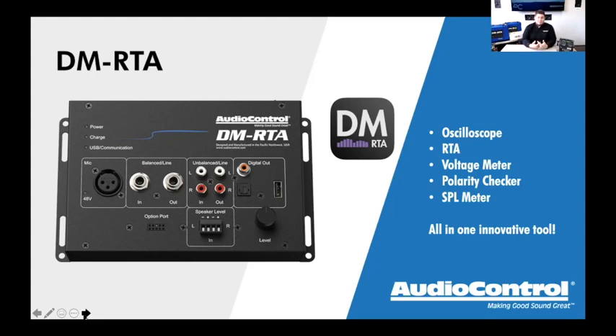The DMRTA tool itself comes in a white box. Buying just the tool gives you: the DMRTA unit, a 110-volt power plug, a USB cable to connect to a computer, and an owner's manual. The DMRTA is an amazing metal box that has an oscilloscope, an RTA, an SPL meter, a polarity checker, and a voltage meter all in one product. What makes it even more unique is the inputs and outputs section — it has pretty much everything you could ask for in mobile installation.